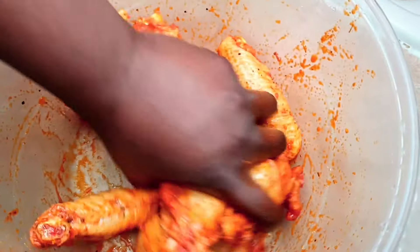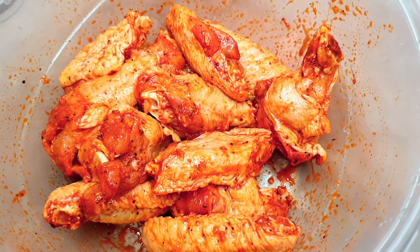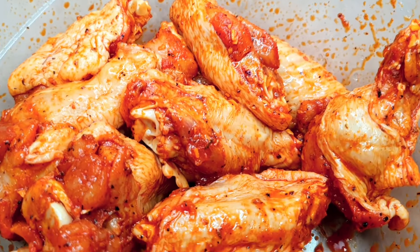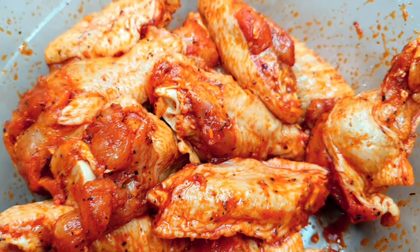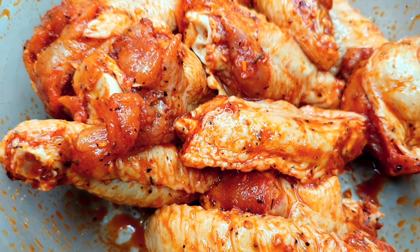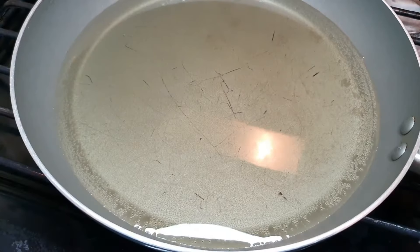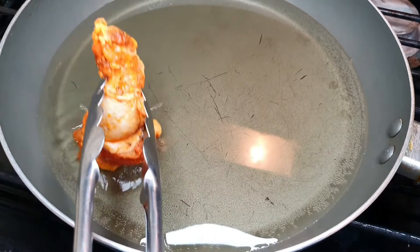There you have it, that's what my wings are looking like. I'm now gonna go ahead and get my oil going. Okay guys, my oil is ready to go, I'm now gonna go ahead and add my chicken wings.